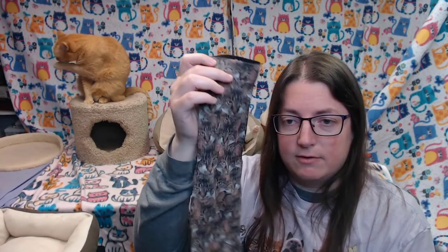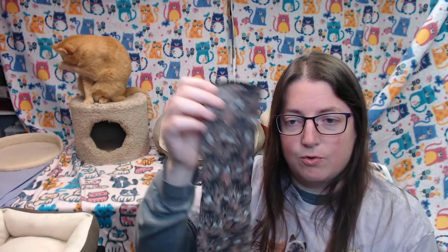Hi, today I'm going to talk about the Princefield cat socks. With Princefield you can upload a picture of your cat and get them put on a sock, or you can have more than one cat put on the same sock. I chose just to have my cat Charlotte put on a sock, and Princefield gave me a coupon code so I could try out the socks for free in exchange for this review.